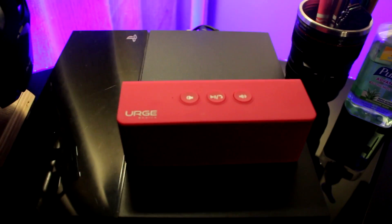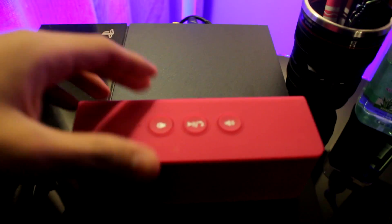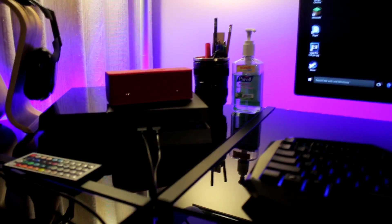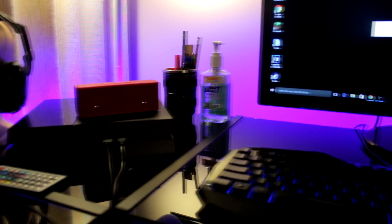Here's my Bluetooth speaker. All you have to do is first just turn it on — there we go — and now it's in pairing mode. So let's move on to the computer.